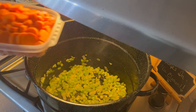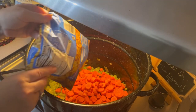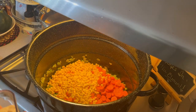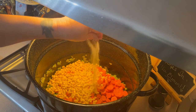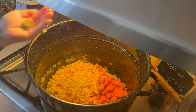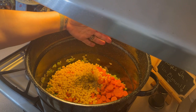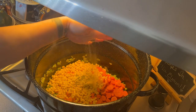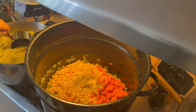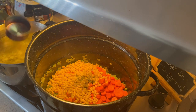Our onions and celery have cooked down, so we're adding some carrots and frozen corn. Then we add some salt — I'm using my Redmond's Real Salt — black pepper, some thyme, garlic powder, and we're going to get at least eight cups of our reserved broth into this.